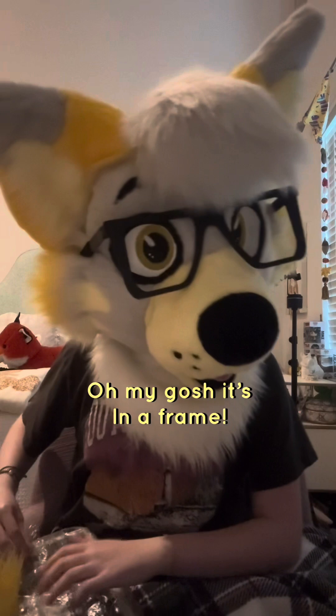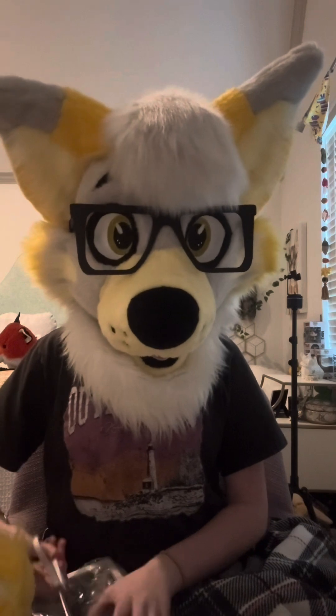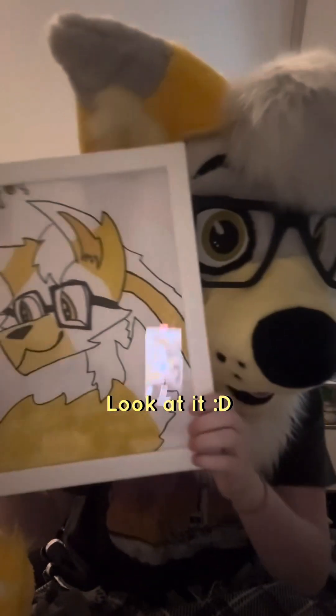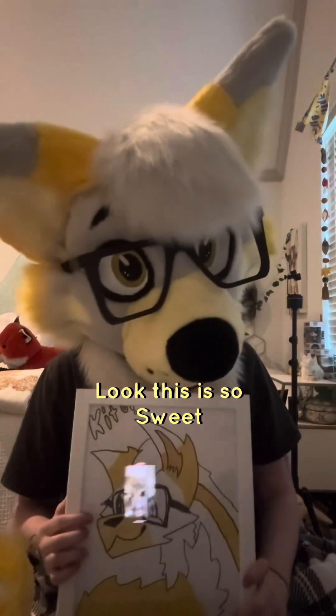It's very nicely packaged. Oh my God, it's in a frame! Shut up — this is going on my desk. Oh my gosh, they literally bought me a whole frame. Look at it! Oh my gosh, it says Keto in the corner. Look at how cute — this is so sweet.